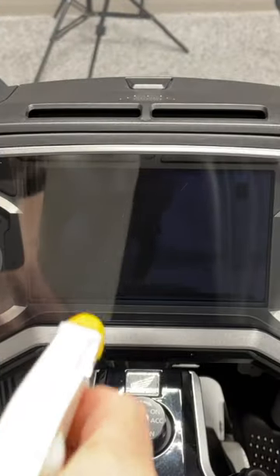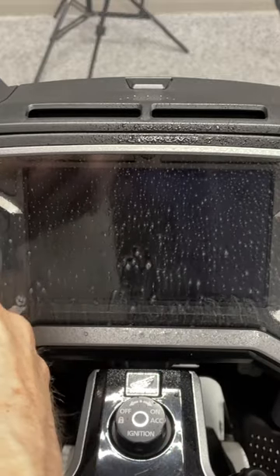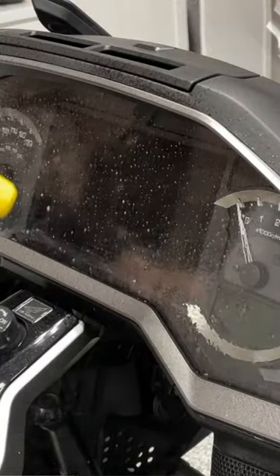A mixture of 10 parts clean water to one part mild detergent in a spray bottle works best. Soak the lens repeatedly with the soapy water, allowing the mixture to dwell for about 30 seconds.